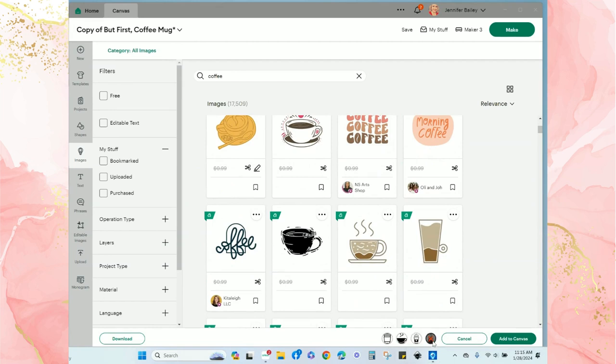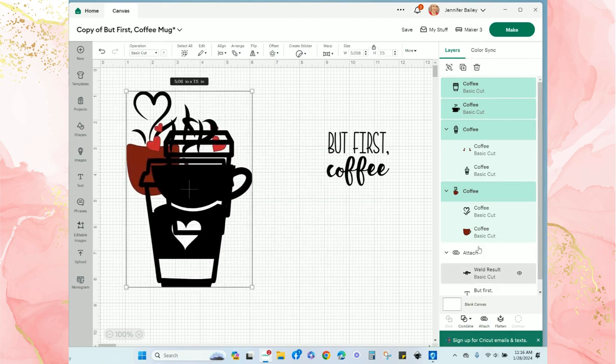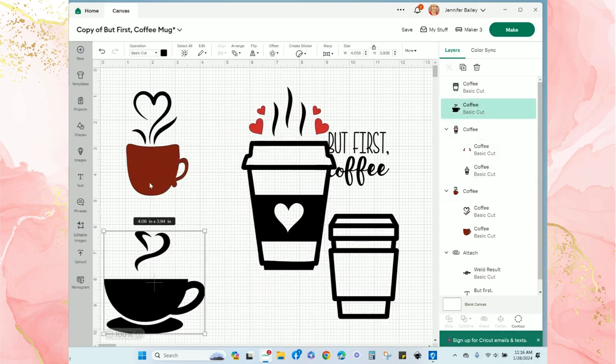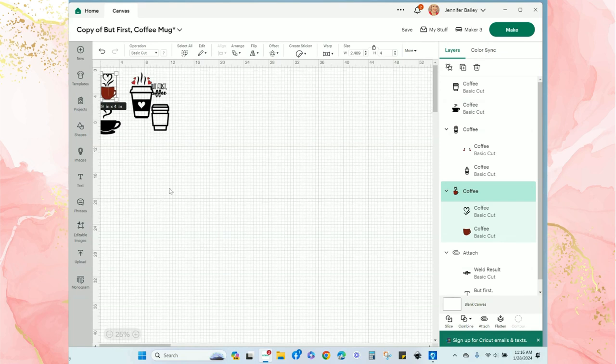I've chosen four images, which you can see down at the bottom of my canvas in the queue. You can always remove images from your queue by clicking the red X over the image. I'm going to add them all to my canvas and then decide which one will work best. All of the images come in together, so I'll separate them before continuing.